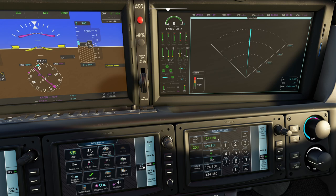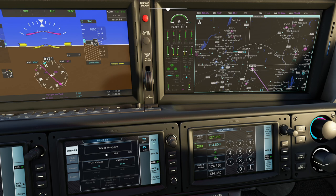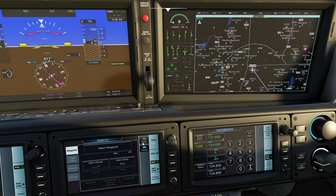Coming down here we have our direct-to option. This allows you to pick a particular waypoint - if I click select waypoint, we can dial something in immediately. You can also come down to the flight plan itself and select a particular waypoint out of that. For example, if we wanted to go to BAF along our route, we could just come in here and dial that in and actually go there directly rather than trying to integrate it.